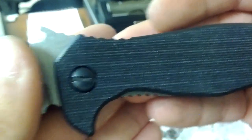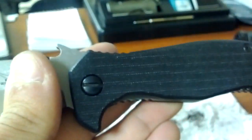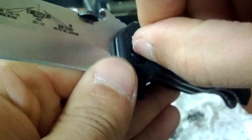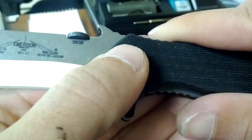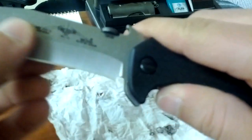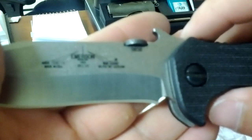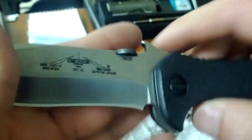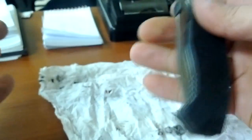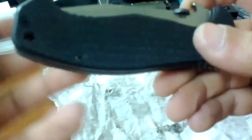Now if you noticed before, this pivot system was straight up and down pretty much. Now it's a little more over. Even if I crank it, it came pointing that way ridiculously — very tight. I can put it that way, it should be solid, but I wasn't really able to flick it open. But it's a ton smoother now. I can actually flick it open and it's kind of easy — lockup still great, still feels solid. The knife's a lot better now.